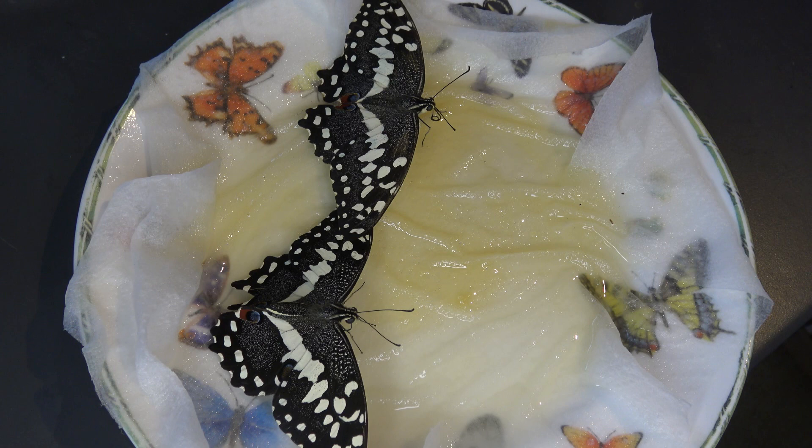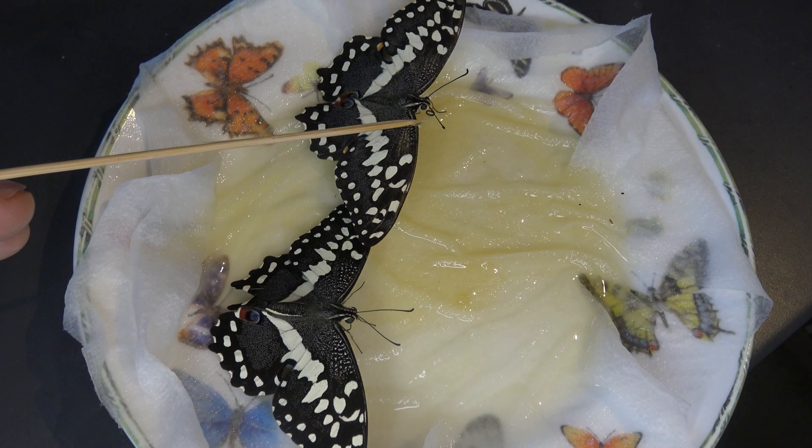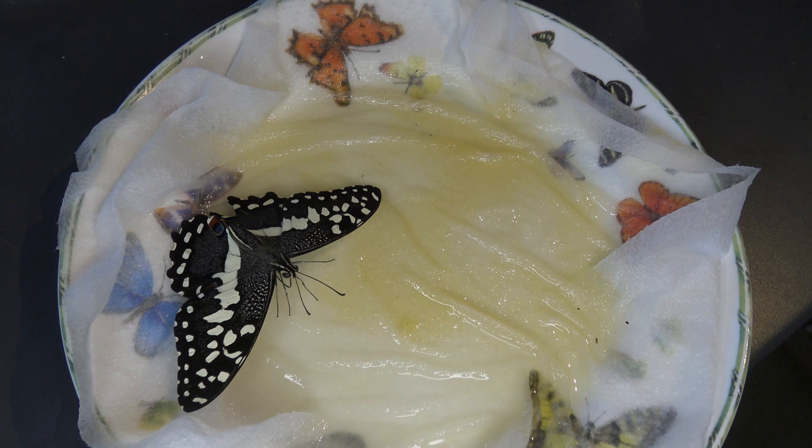This butterfly on top seems to be losing interest in feeding. What this means is that essentially its stomach is full. When the butterfly is finished eating, its behavior will change and it will essentially just fly away. That's normal.